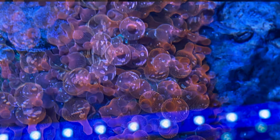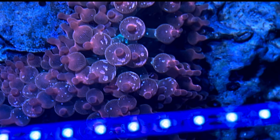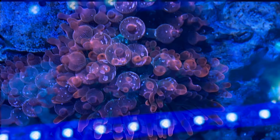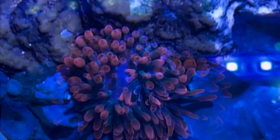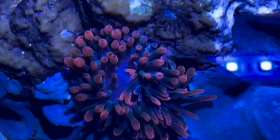Here's another direct comparison of this guy under blue and then under the white, and then we have the Sherman anemone here — again under blue conditions and then under white conditions. Definitely a drastic difference between the both.